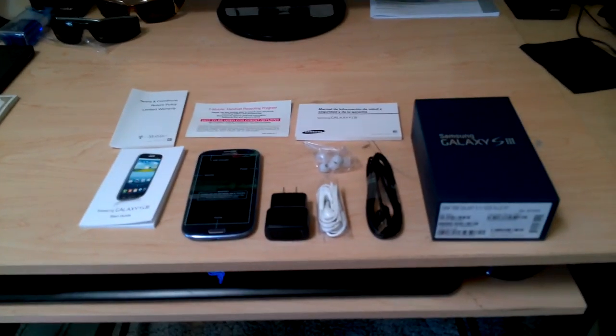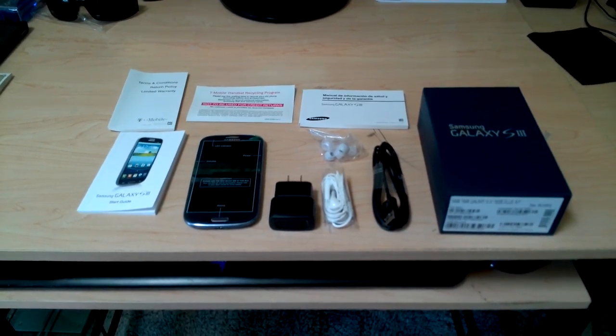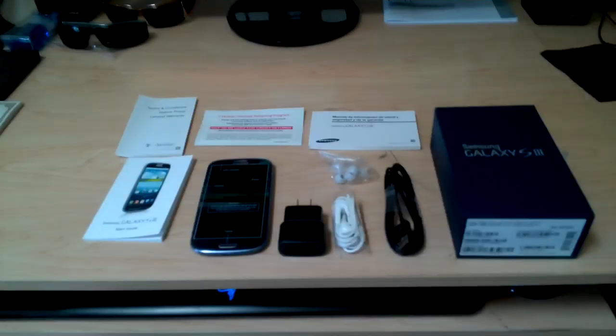If you guys want another video, probably in-depth details about the phone, let me know in the comments down below. Subscribe. Other than that, see you guys later.